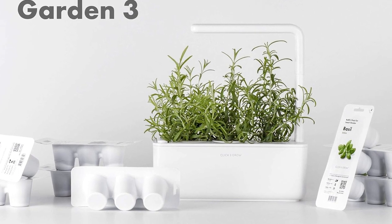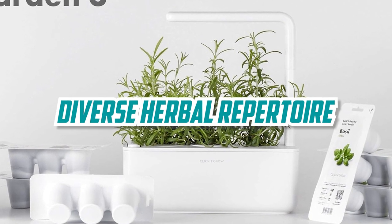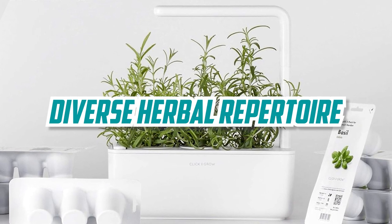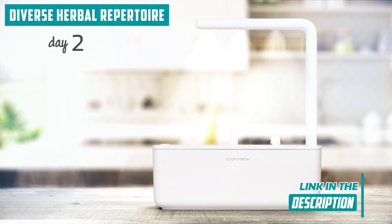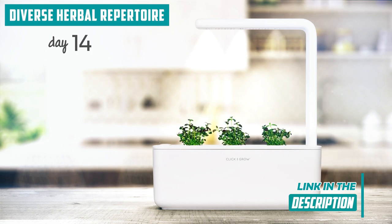Let's dive into the fascinating world of herbs that the kit brings to your fingertips. The herb garden kit boasts a diverse herbal repertoire, curated to satisfy the essentials of culinary delight. You'll find staples like basil, mint, and thyme, which cover a broad spectrum of flavors, enhancing your culinary creations. It's a thoughtful selection that caters to the general palate, making it an excellent starting point for many herb enthusiasts.